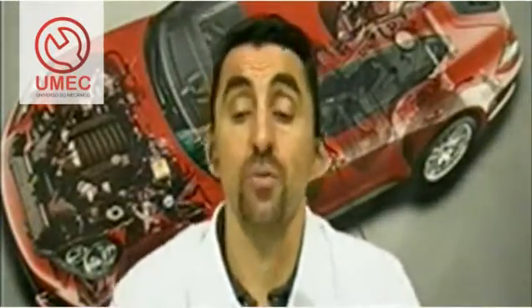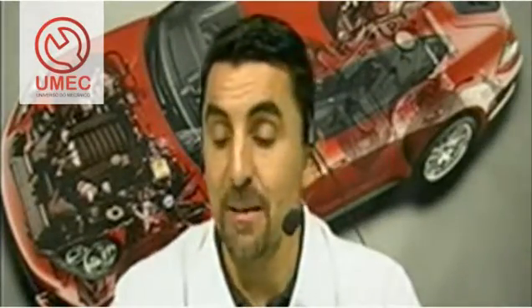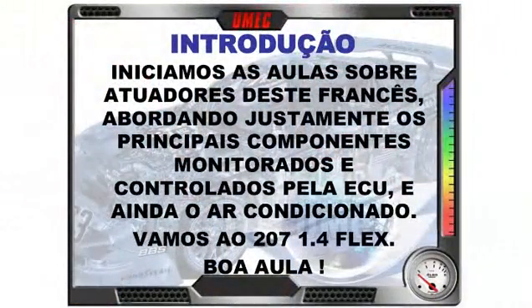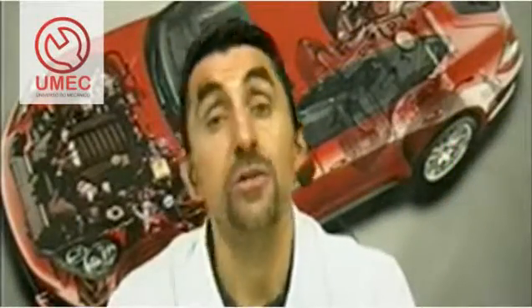Today's class: actuators part 1 of the Peugeot 207. We'll talk about electroinjectors and the air conditioning system, which also has connections with the engine management system of this 1.4 Flex bi-fuel Peugeot engine. So let's go to our introduction screen. We're starting the classes on actuators for this French car, covering the main components monitored and controlled by the ECU, including the A/C system, also managed by the ECU — known as electronic or intelligent air conditioning control.